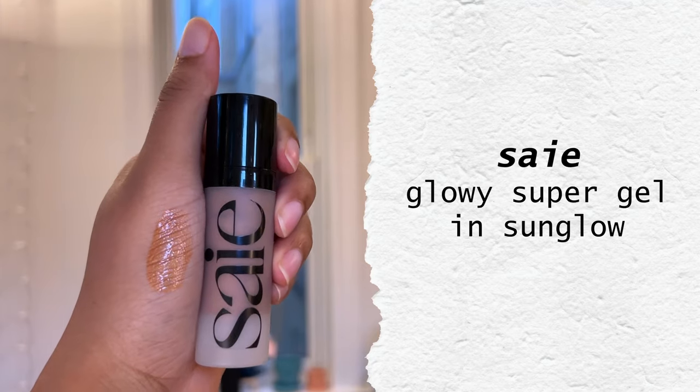First for this glowy look, I'm starting off with the Say Glowy Super Gel in the shade Sun Glow. This one's pretty bronzy and I usually use it mixed in with a foundation or skin tint. But because this is an extra special event, I'm going to use it on its own and just use it around the perimeters of my face to add a little bronzy glow.